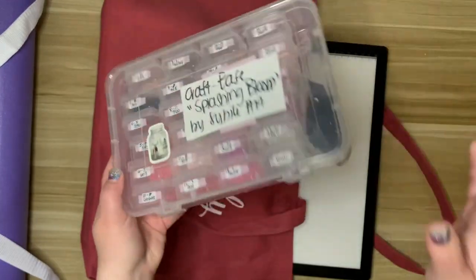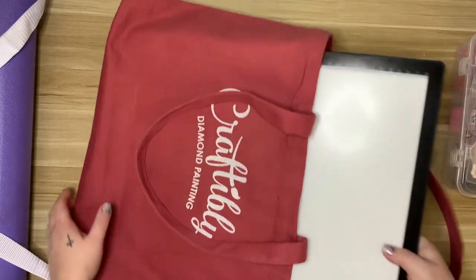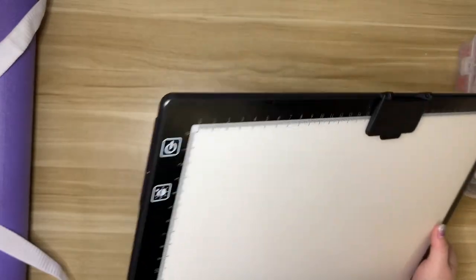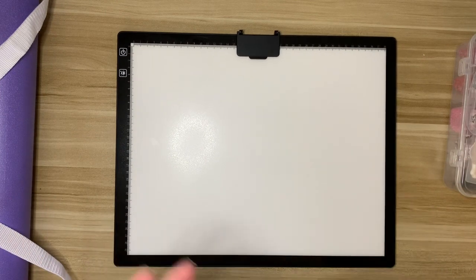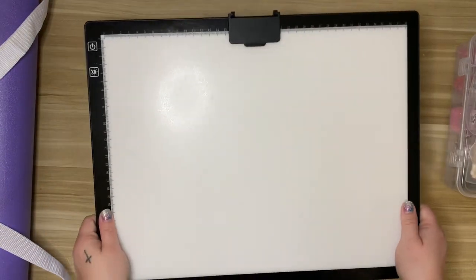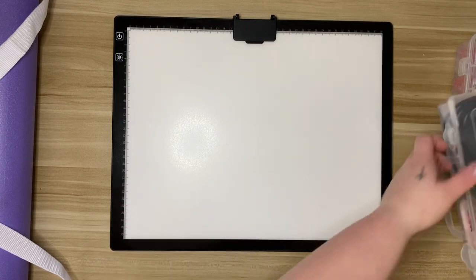I have a storage container, another plastic container with all of my tools, and then I have a light pad. This light pad in particular — I've done a video on it — is a rechargeable one, so you do not need to be connected to power. I don't use a light pad every time I diamond paint; at home I have a lot of overhead lighting which I prefer. But when I'm away I don't necessarily know what I'll have access to, so I like to bring a light pad in case I'm in a dimmer-lit area.